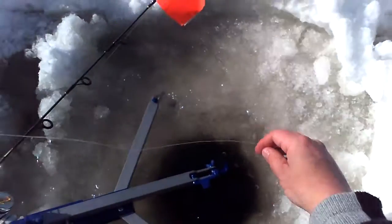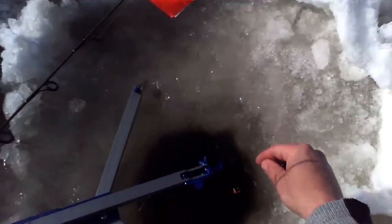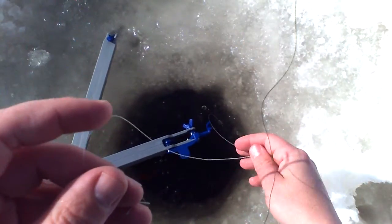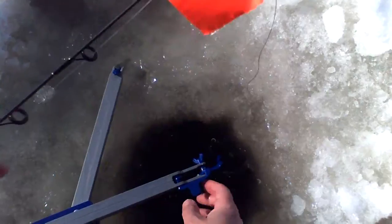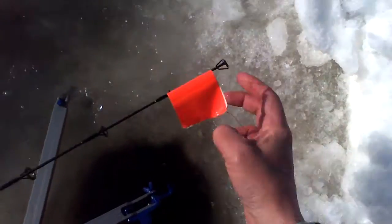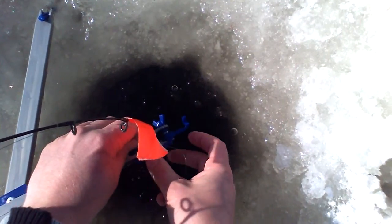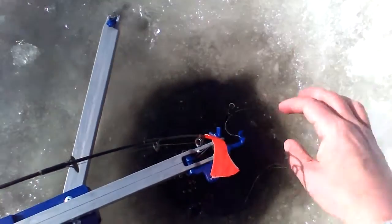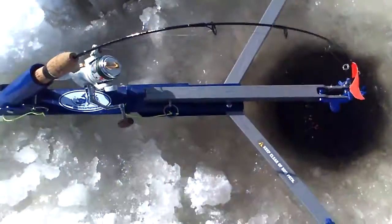I just have a small size-six hook, and I've got a fake worm on here. It's called Gulp Alive — the one-inch micro-worm Gulp Alive. I've never used it before, so I'm trying it now. To set it, there's a little loop here — you put this right here, wrap it around one time, let the whole thing sink down, and it's all set to go. It folds up nice in a compact package.